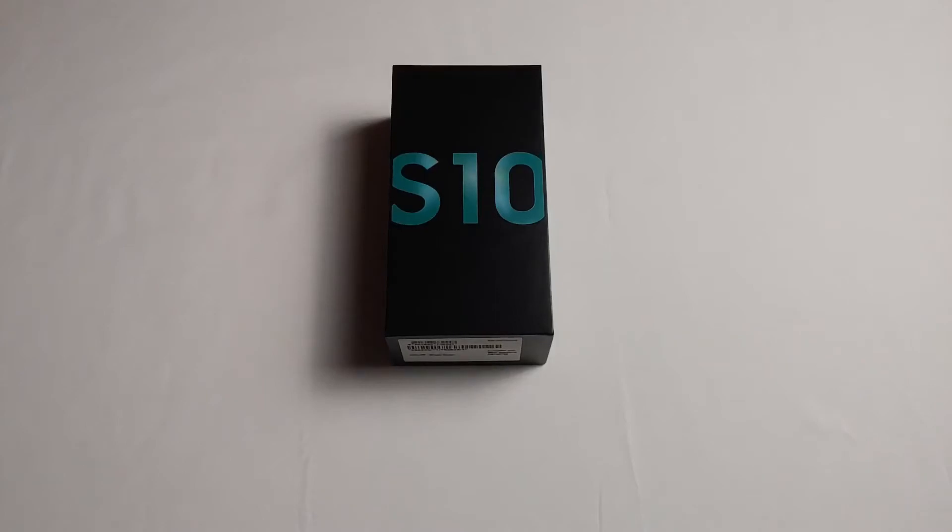Hello everyone, welcome to another unboxing. Today we'll be doing the unboxing of the Samsung Galaxy S10. This was released in 2019 — it was last year's flagship and represented a smart change in the overall shape of the phone. Today we're doing the prism green version, which is the international version, meaning it has the Exynos processor rather than the Snapdragon. You can get one of these for about $557 US.